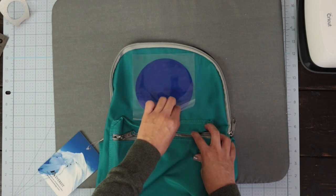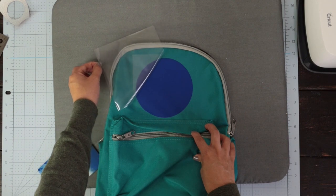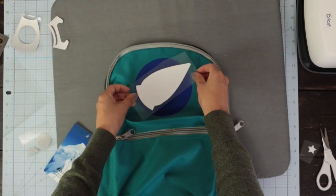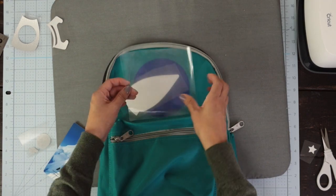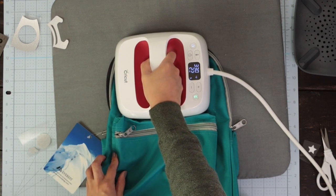Typically, when you're using iron-on over polyester, you'll remove the backing when the material is cool. However, because I'm adding more layers, I'm going to do it when the project is still warm. Place the second layer and protect the pieces of the iron-on that are showing with the backing we just removed. Press it for 15 seconds — iron-on over iron-on tends to transfer faster.